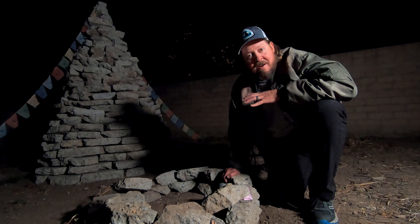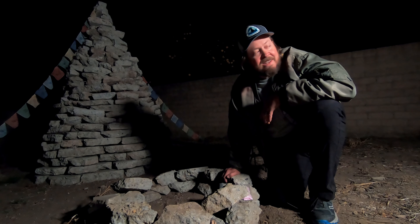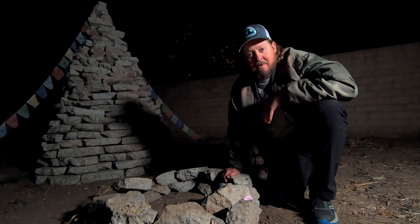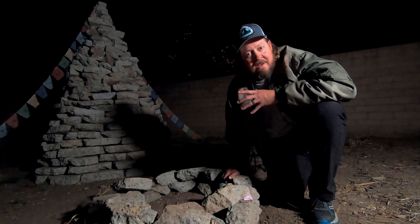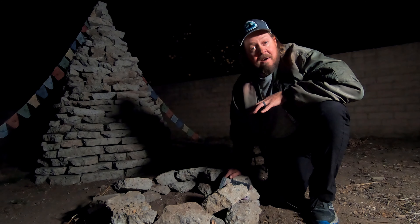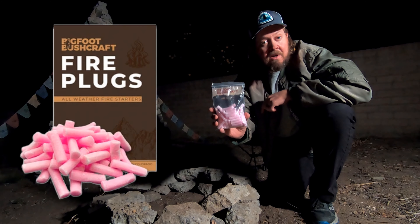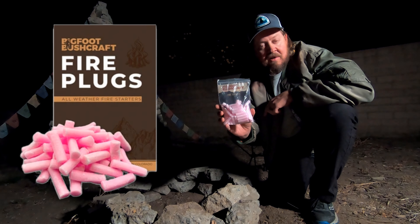I'm out here in my backyard tonight because I want to have a little campfire. Even though I'm living in the city, I got property enough. You can have a little fire in the backyard. But another reason I'm having a campfire here in my backyard this evening is to review the Bigfoot Bushcraft Firestarters.